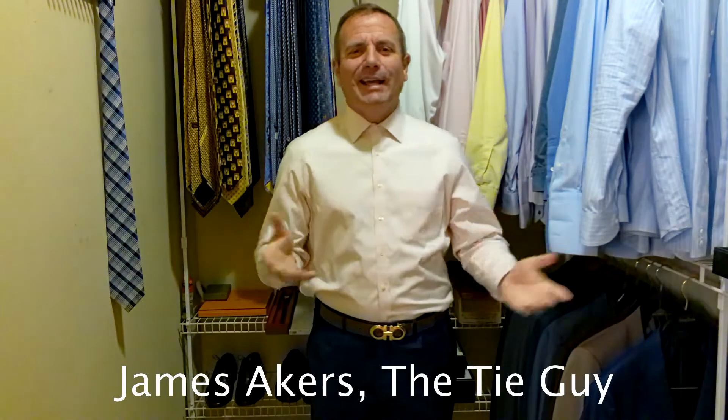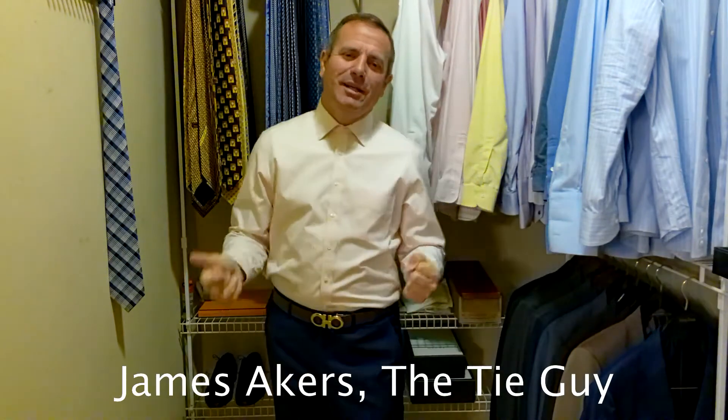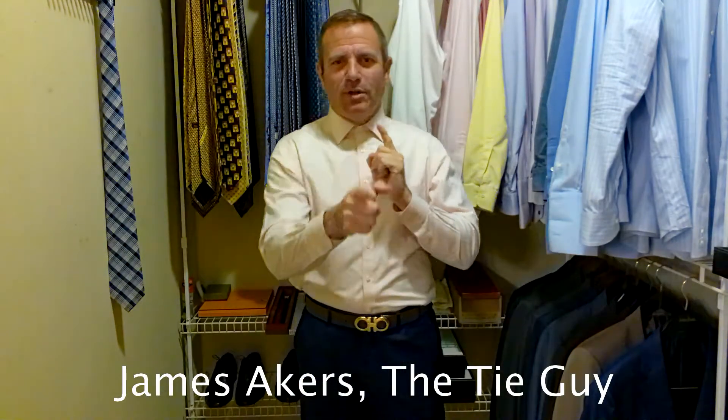Hey everybody, James Inkers here, the Tie Guy. Happy Monday morning. It is Monday, April 19th — it's actually my sister's birthday. Happy birthday, Michelle. Love you.